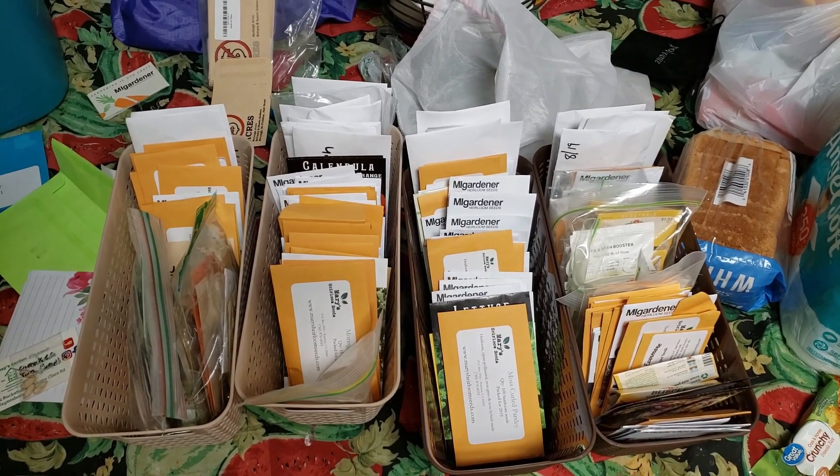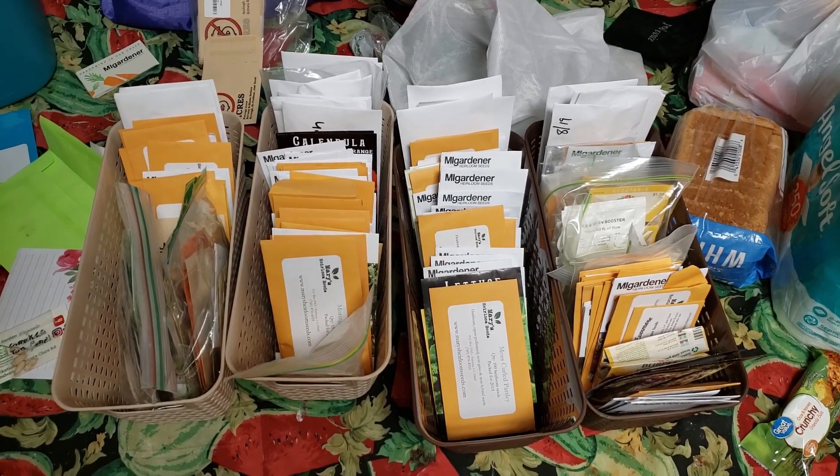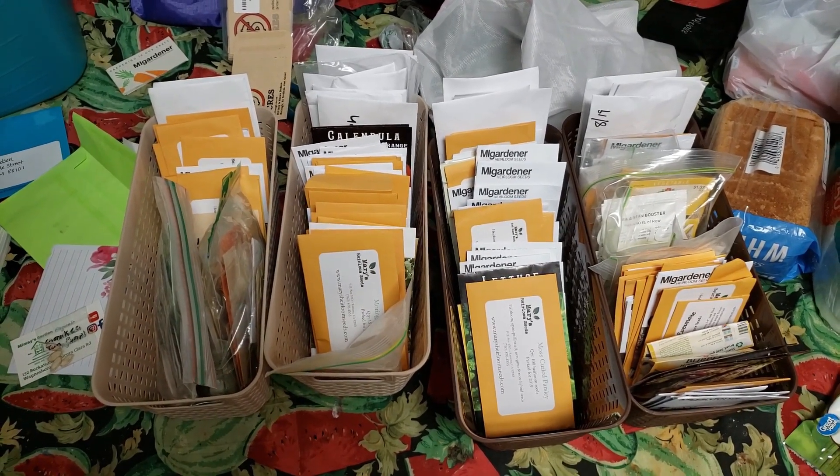I can clean up my mess. Got my seeds all cleaned up, ready for next year. I can start getting organized on what I'm gonna start planting. Thank you all for watching.